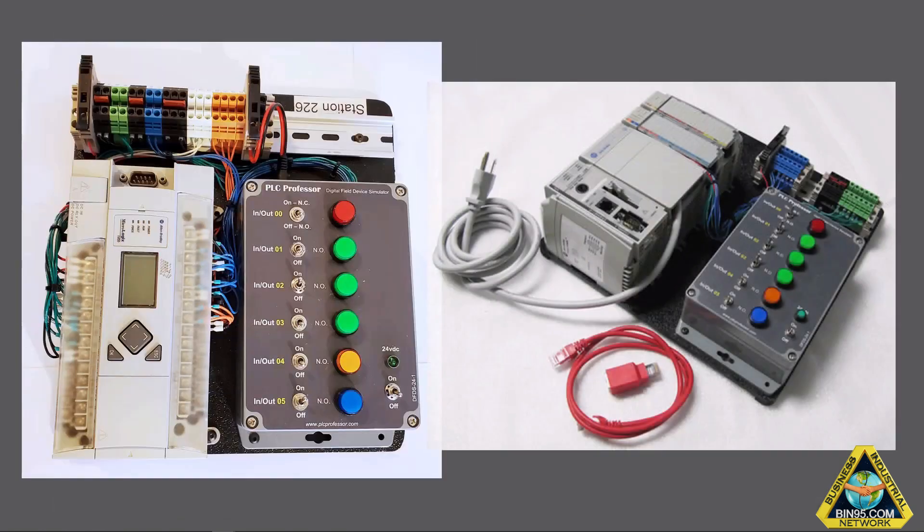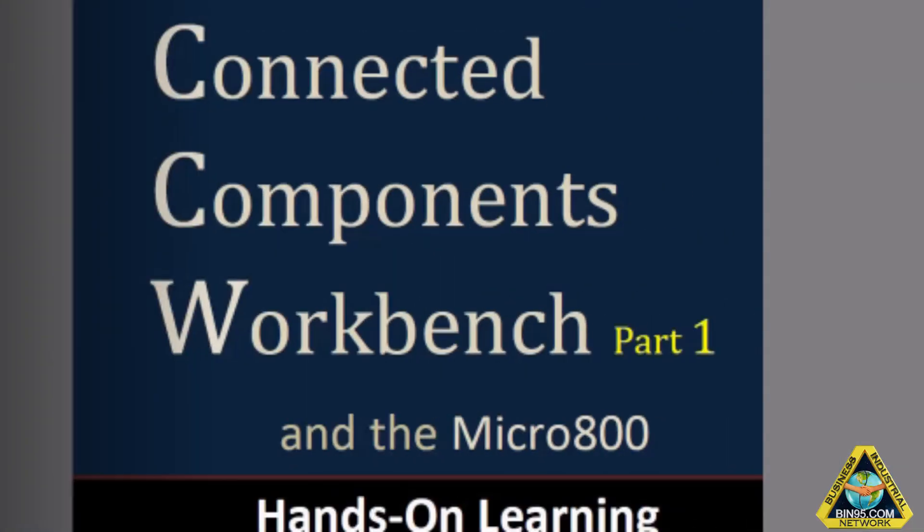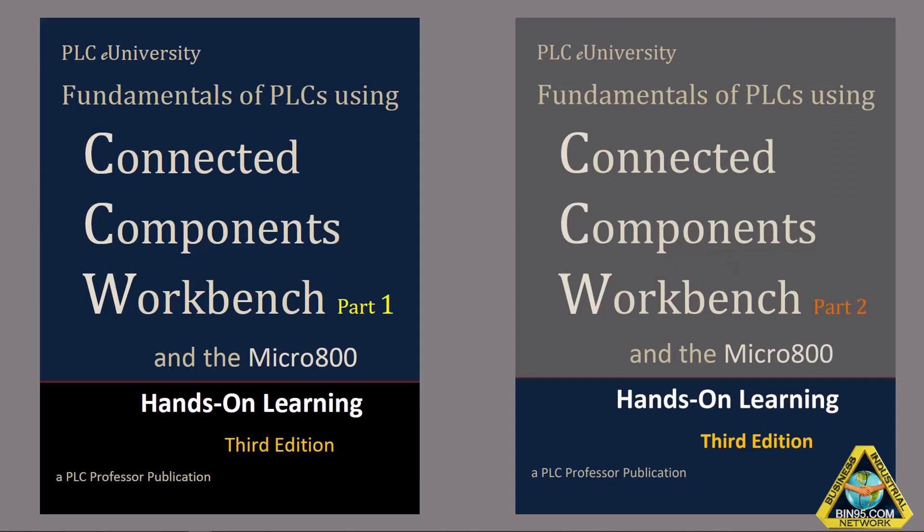This is the trainer for the 500, and also for the 5000 — that one shows a CompactLogix L32E, but we also have some newer processors. Both of these learning stations allow the learners to do lab projects that are 100% portable to any version of Studio 5000.